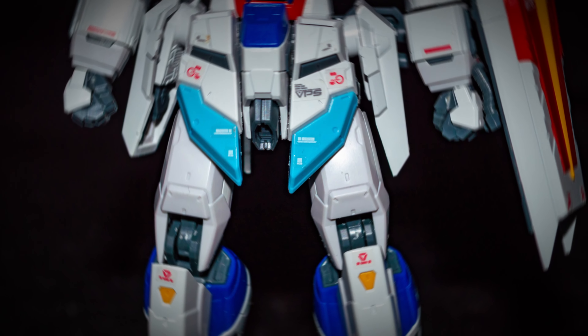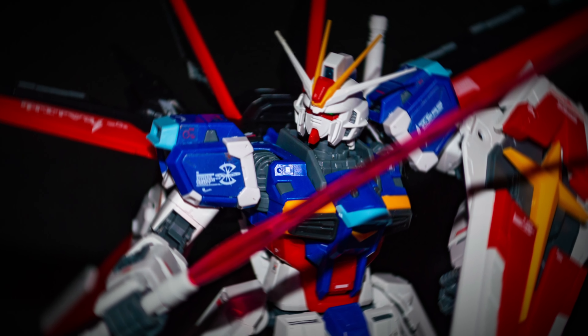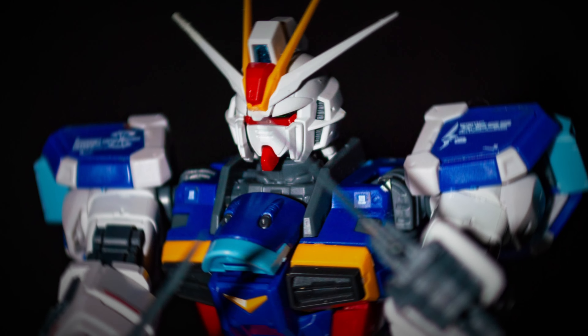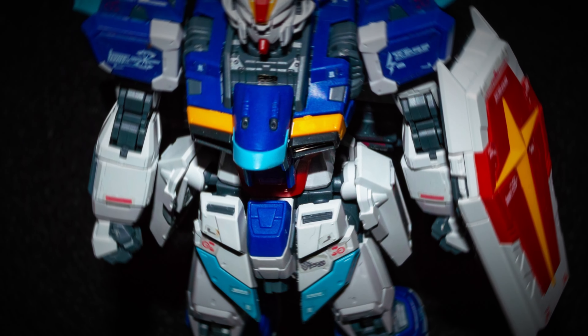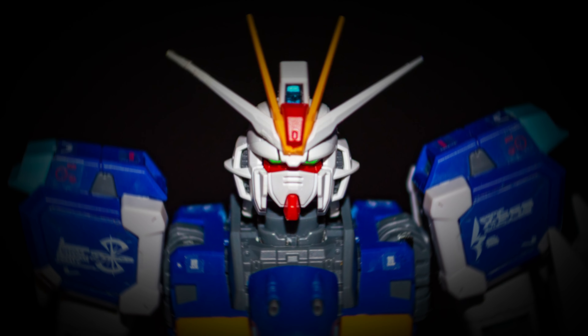A tiny con compared to all the other pros that the Force Impulse Gundam has in its Real Grade version. That's it for this video. I hope you enjoyed watching it as much as I did building it. Thanks for watching — consider subscribing, commenting, and giving us a like, as well as checking our other social medias. See you next time.